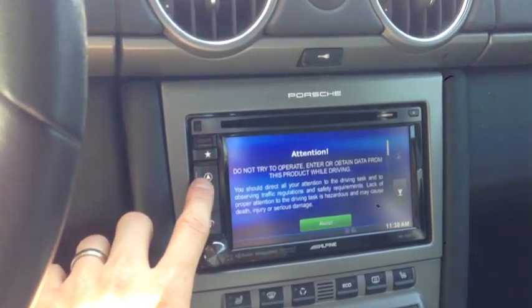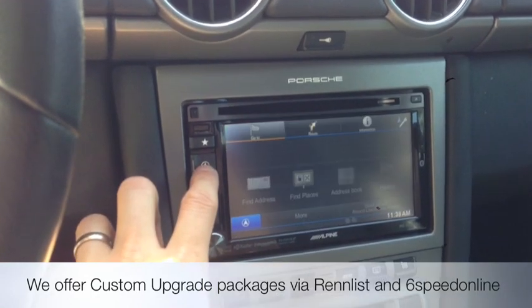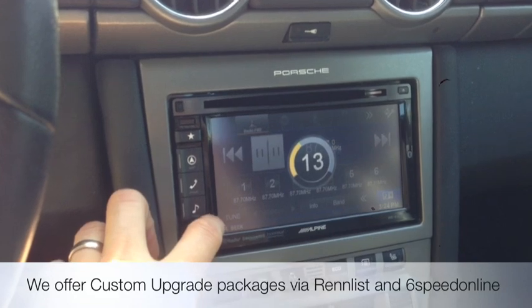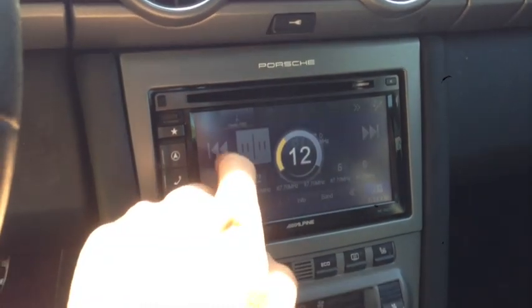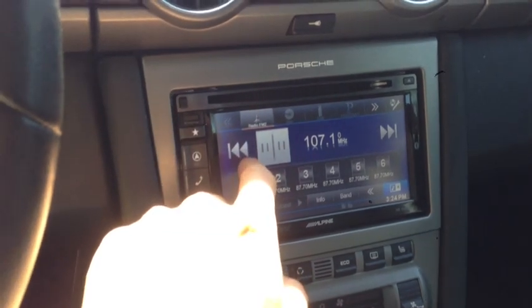Basically what we've got here is a full touchscreen map unit. This customer listens to a lot of AM and FM radio, so he wanted some type of radio with an HD tuner. Whenever you go to those local stations with built-in HD or the high definition signal,